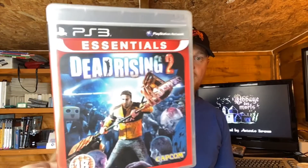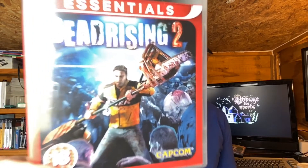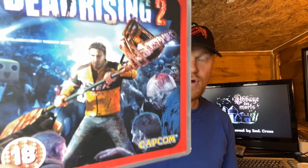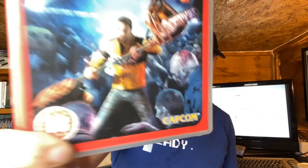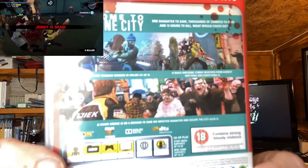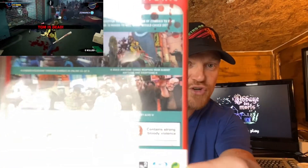But here we have Dead Rising 2. I mean, come on — what is that? Is that like a chainsaw there? Chainsaw on one side, something pretty naughty on the other end. He's swinging that around and you're killing zombies. Oh man. Some good screenshots on the back there as well. Just trying to stop the sun from shining — we're actually using real sunlight, I haven't got any lights on today.